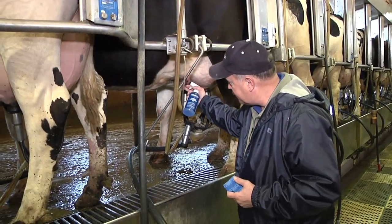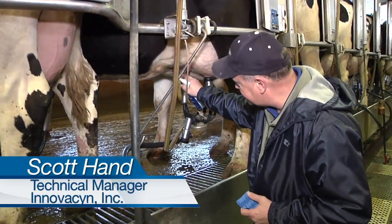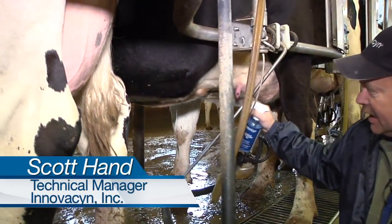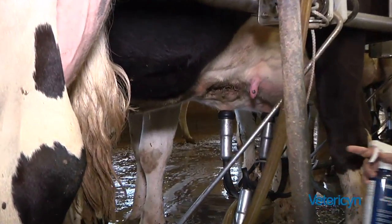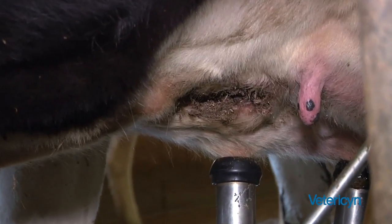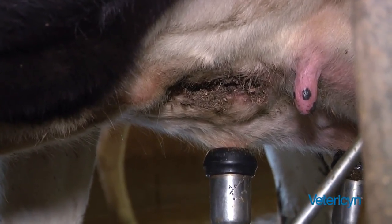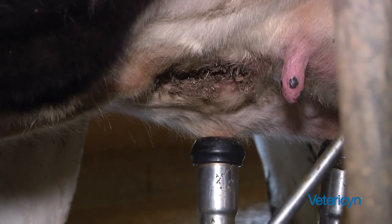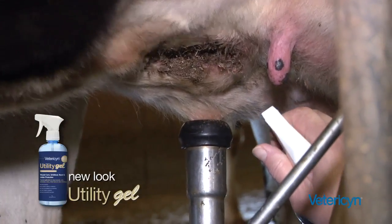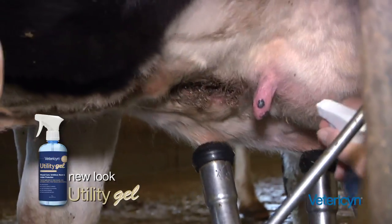What we have here is a frontal udder cleft sword. I'm going to use our udder gel to spray up in there, and then take some Vetressen and wrap the leg. That'll be a trigger for the guys the next time this cow comes in — they'll know to pay attention that she's got an udder sore or an udder cleft issue. So I'm going to spray this up in there.